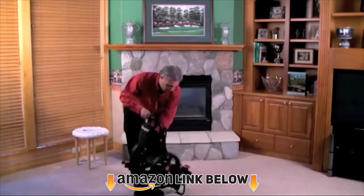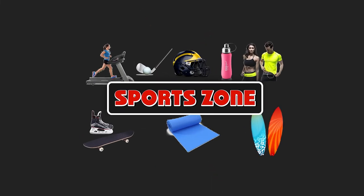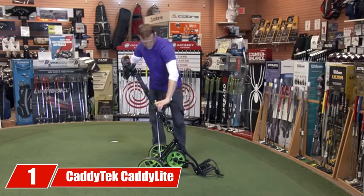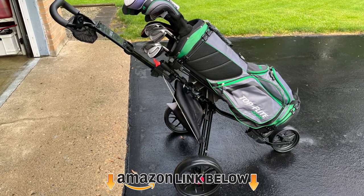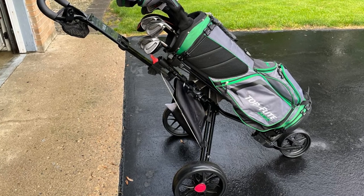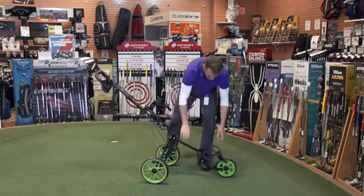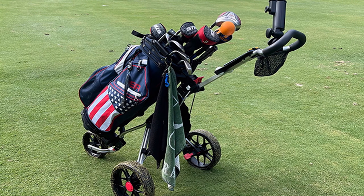At the first position of our list we have the Catatech Catalite 11.5 v3 push cart. The Catalite 11.5 v3 weighs less than 13 pounds but remains strong and sturdy owing to its steel frame. The two 10.5-inch rear main tires and one 8-inch front tire are maintenance free and equipped with ball bearings, enabling easy and smooth rolling over practically any type of terrain.